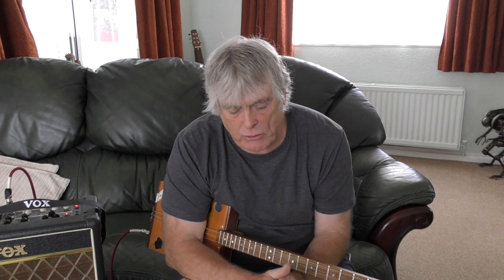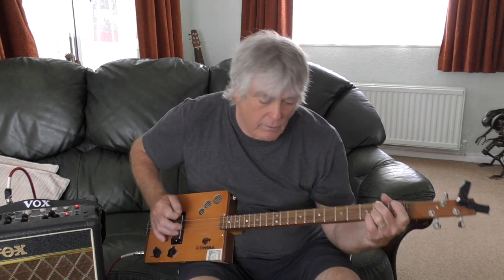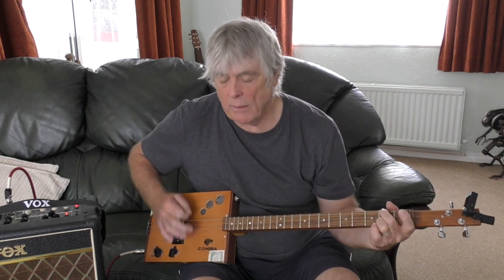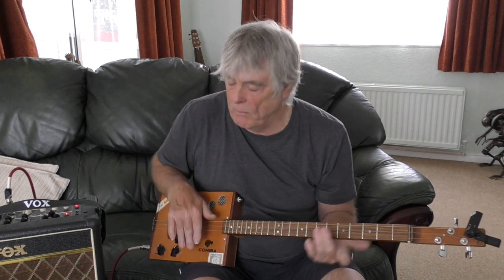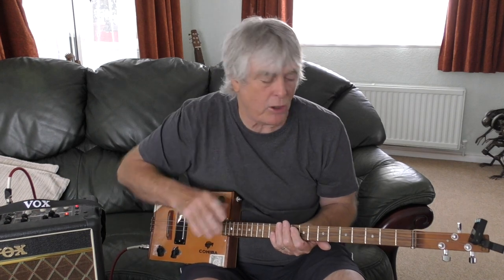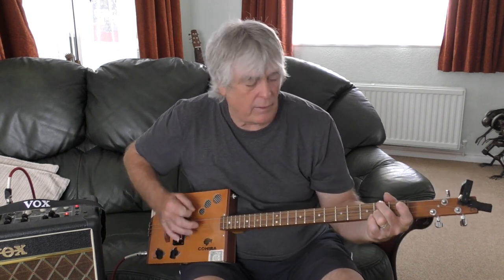It's got that country feel to it, and if you're doing the sort of picking it's quite nice - that little hammer-on. I'm going to my trusty Vox Mini 5 here. I've got a bit of reverb, a tad bit of chorus on it, and I'm in the acoustic channel, which gives that nice sound so you can hear that little hammer-on.